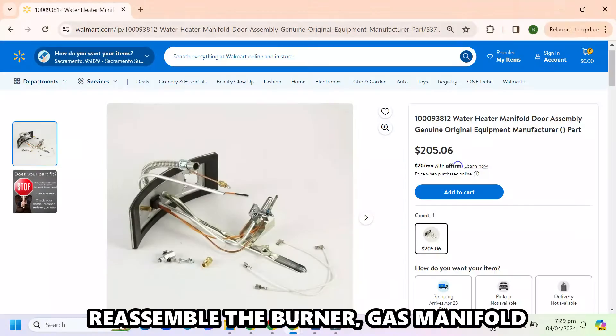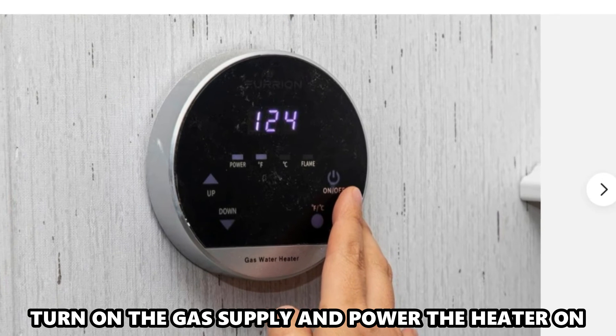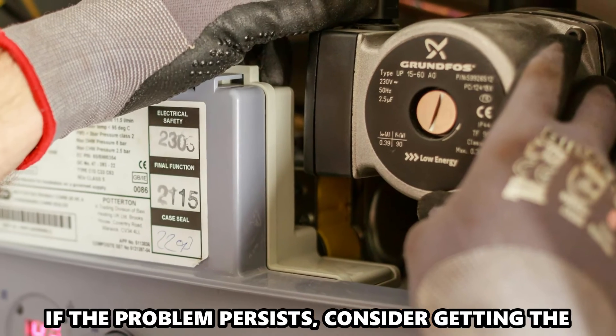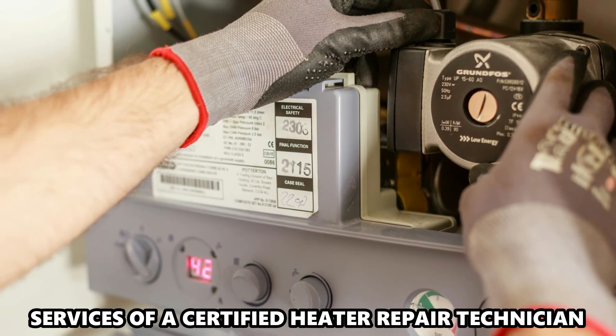Reassemble the burner, gas manifold, and the burner cover. Turn on the gas supply and power the heater on. If the problem persists, consider getting the services of a certified heater repair technician.